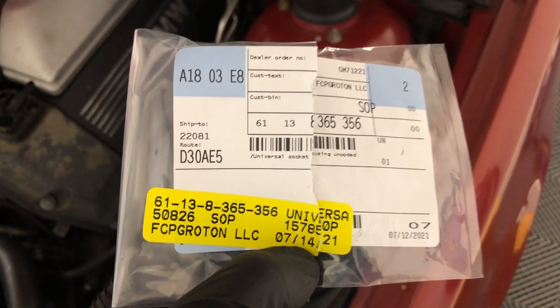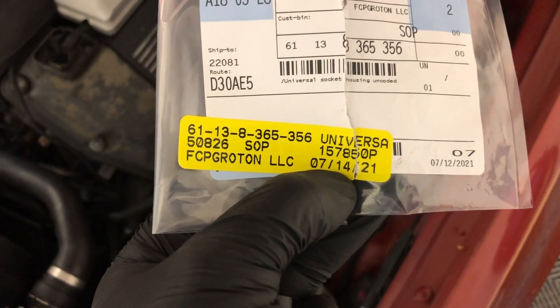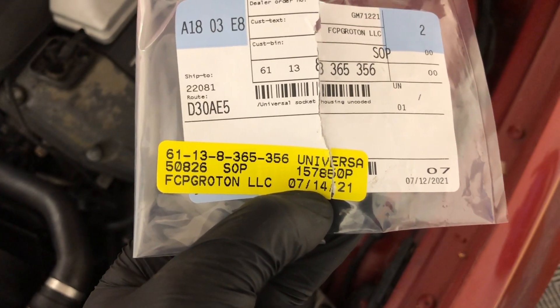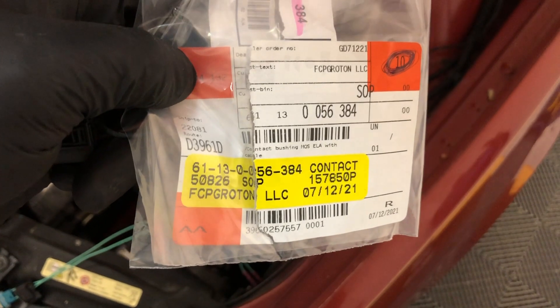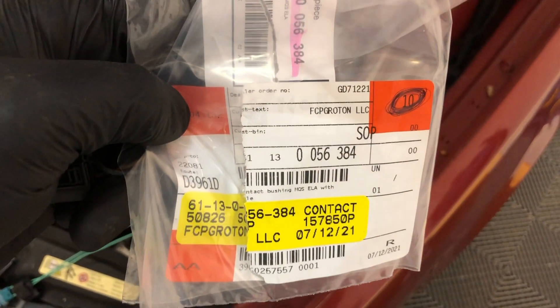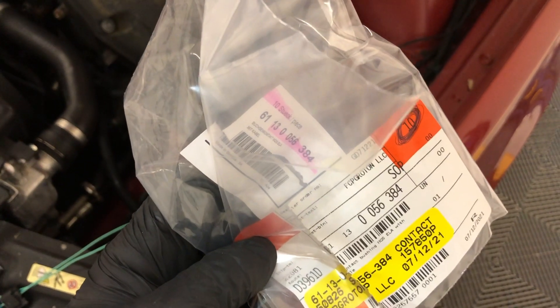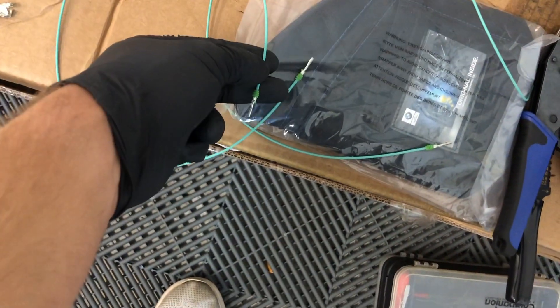Here's the part number for the connectors that you'll need: 61-138365356, as you can see I got from FCP. Here's the part number for the wires: 61-1380-056384. You can actually do this whole job with just two of these because you're going to cut them in half — you'll have to crimp them onto the car since they come pinned to both ends.